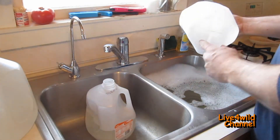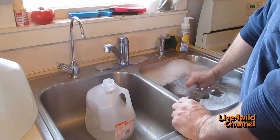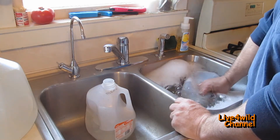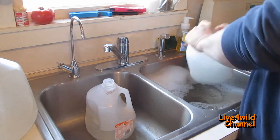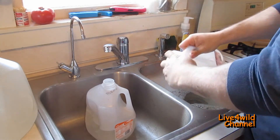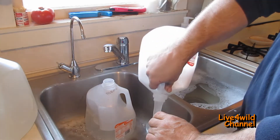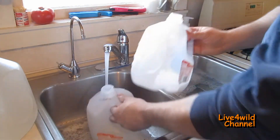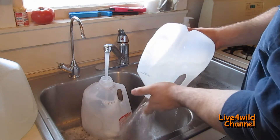Take your empty milk jugs and fill them up about halfway or three-eighths full with hot soapy water. Shake it up real good. Get the water as hot as you can possibly stand. Then rinse it out like so.